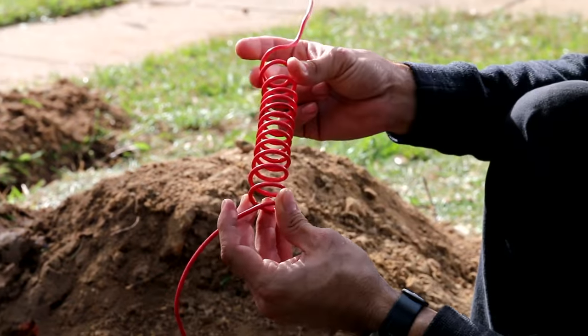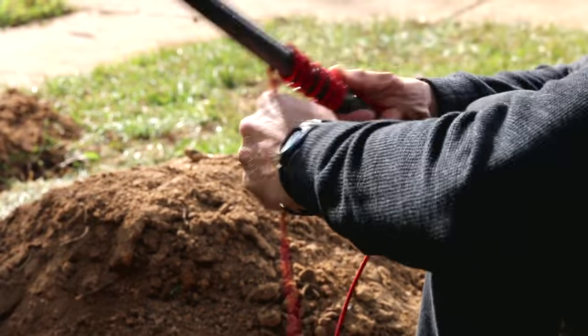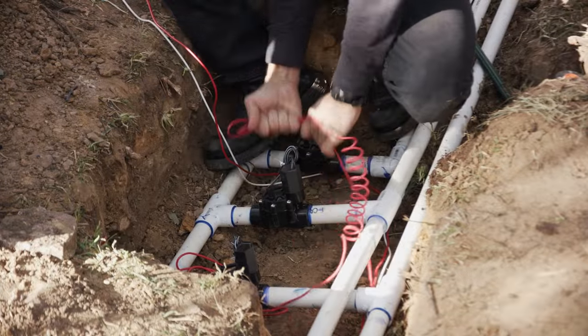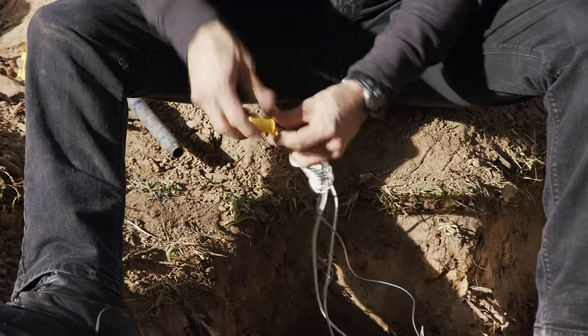This little coil adds extra protection against power surges — I'm going to do that to all of them. In order to avoid electrical shorts when connecting the direct burial wire to the valve wires, make sure to use waterproof silicone-filled wire connectors.